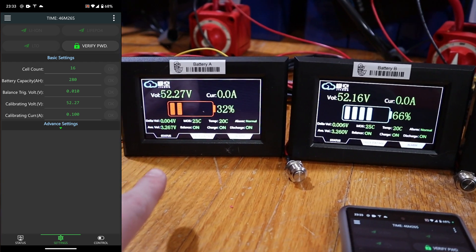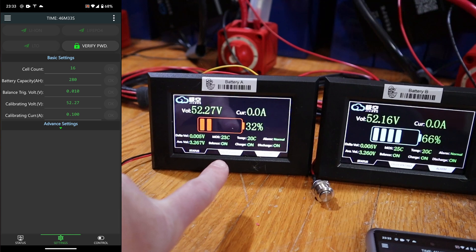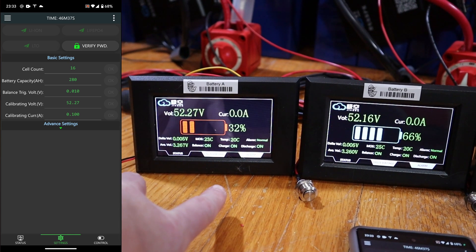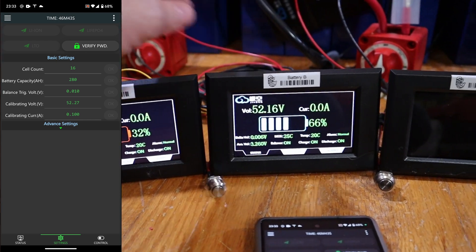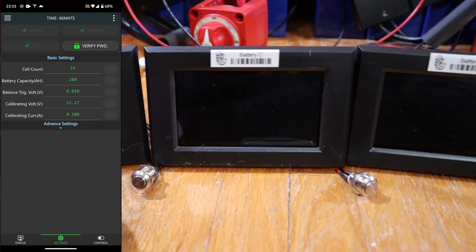Average voltage is 3.267 and 3.260. This is a higher voltage but it's showing a lower state of charge. MOSFETs are 23°C, temperature's 20°C. These screens are nice. We're just going to assume those state of charges are bogus for now.